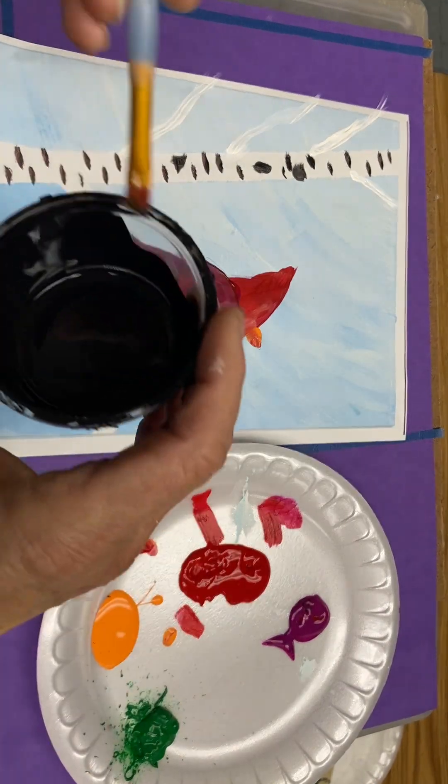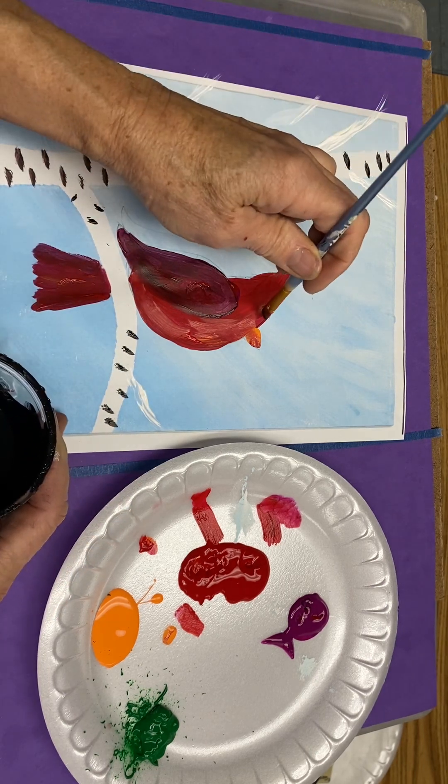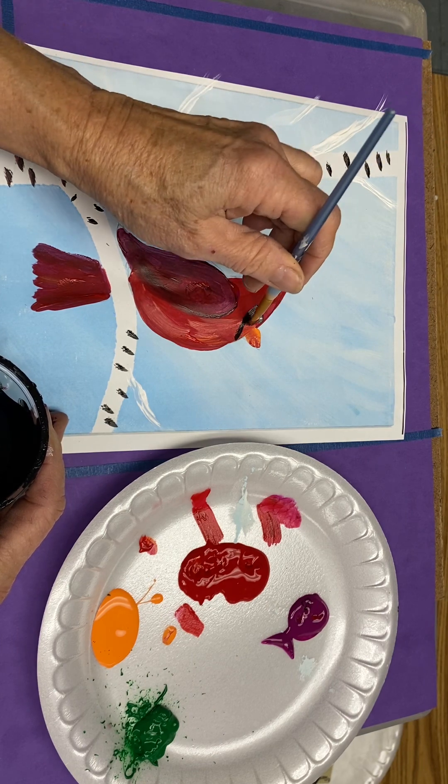Now that that red's a little bit drier, get a small brush. Above the beak, you come out a little. Down below the beak, you're going to come up and join right there.